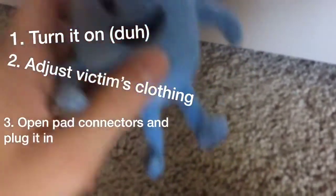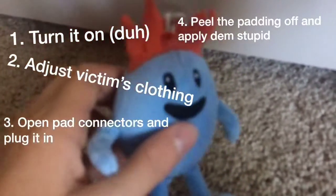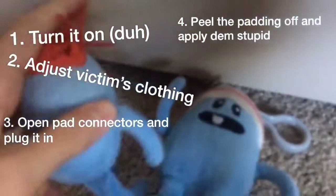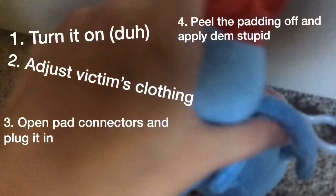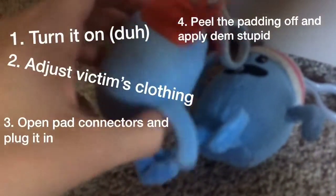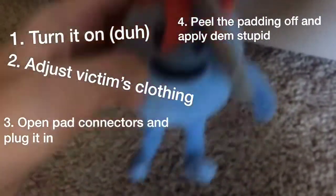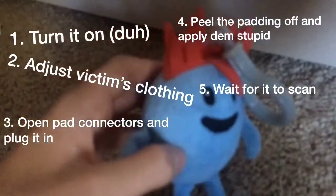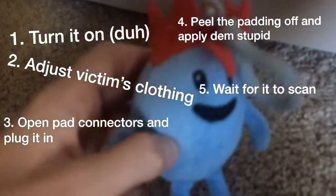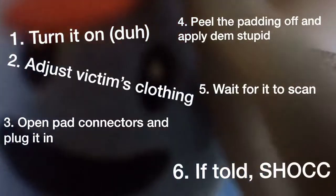Step three is to open the pad package and plug in the pad connector, because it can't scan if it's not plugged in. Step four: peel the packing back and apply both pads to their chest — somewhere around here and there. The AED talks to you. Step five is to wait and stand clear as the AED scans for heart rhythm. Step six: if advised, press shock.